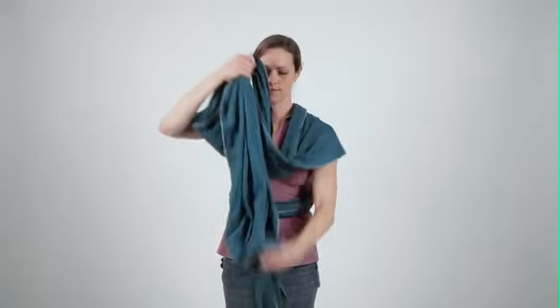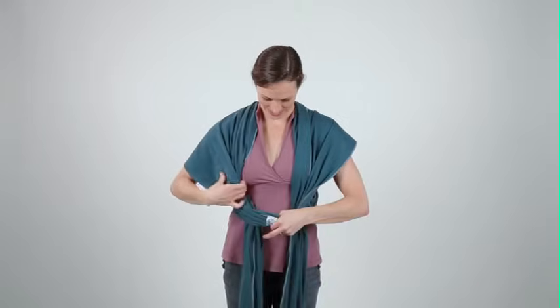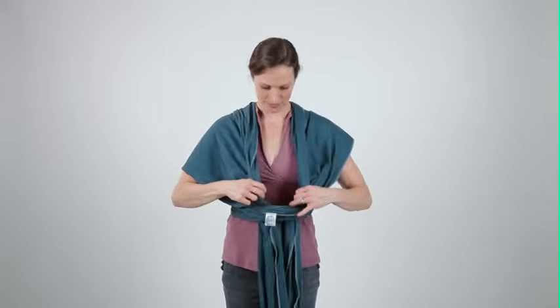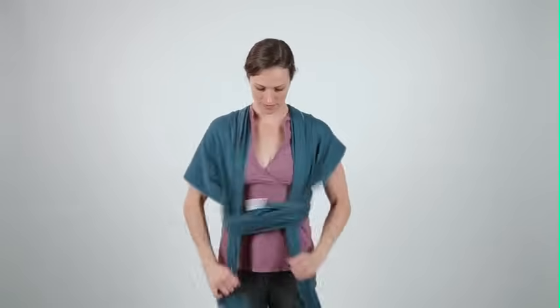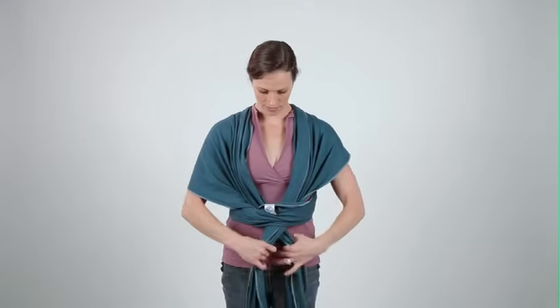Taking both ends, tuck them under the logo tag panel at your waist. Then, giving the ends a small tug to ensure the Mobi is fitting snugly, cross the ends to form an X across your front.